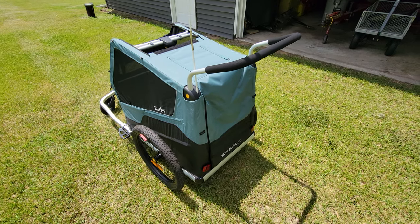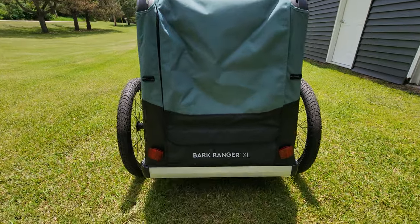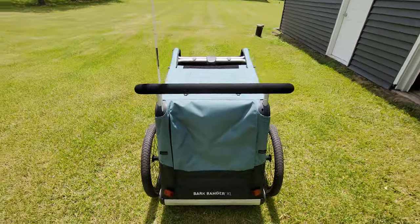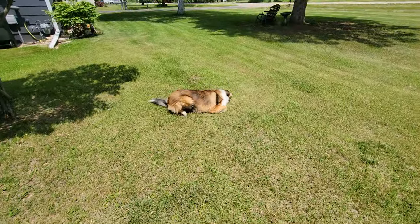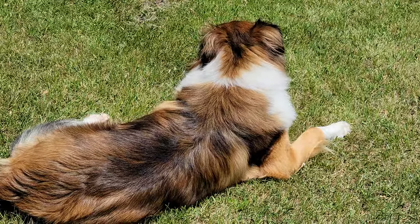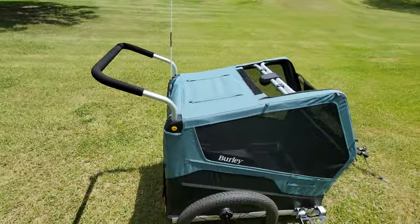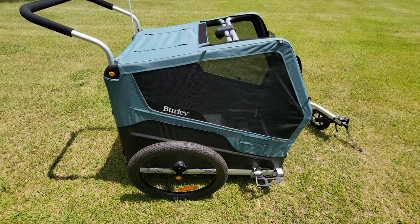This is a review of the new Burley Bark Ranger XL. I got this because the original one we got was too small — as you can see, our dog is just way too big to fit in the standard size because he reaches up to the maximum height inside when he sits in there.